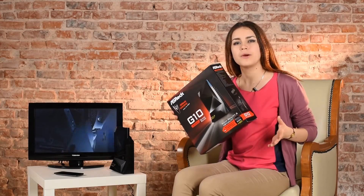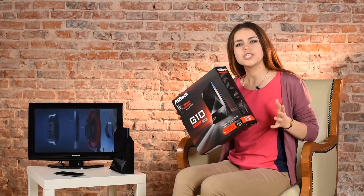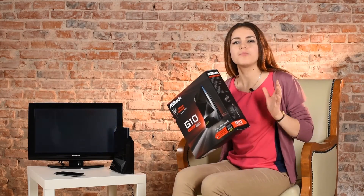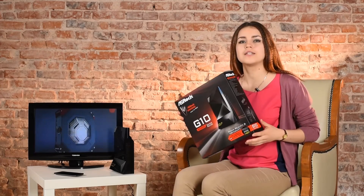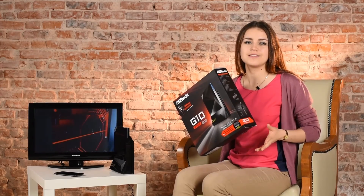No doubt, the ASRock G10 is one of the most up-to-date and feature-rich routers of 2015. Judging by its speed capabilities, it ranks above AC models of the first wave and offers plenty of interesting options. The smaller part of the ASRock G10 — the HDR — will be of great use on holidays. You can also use this mini-router at home as an improved version of Chromecast with EZCast.